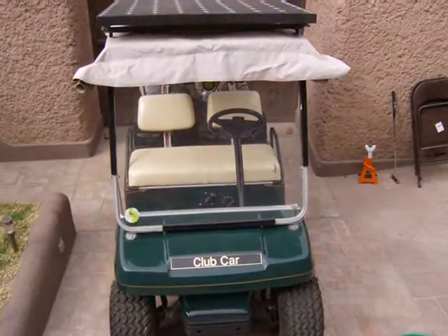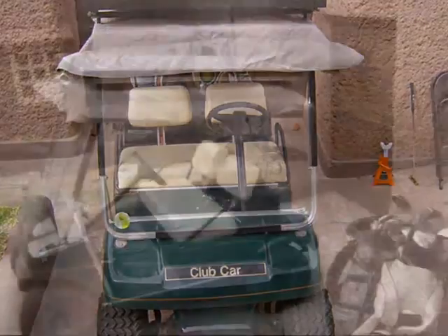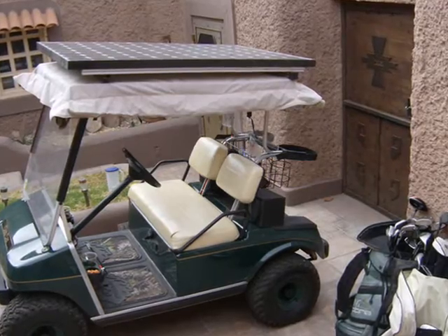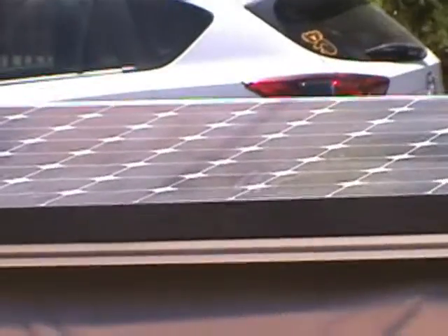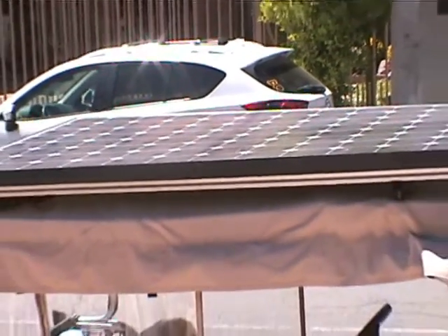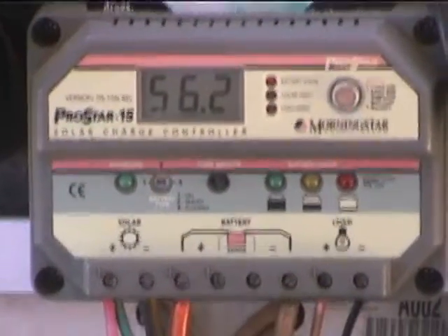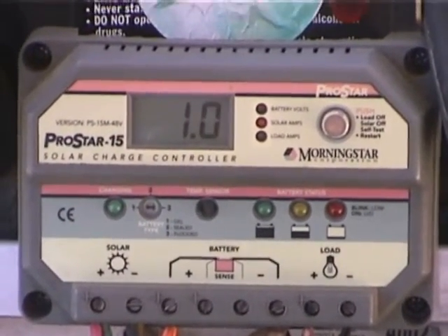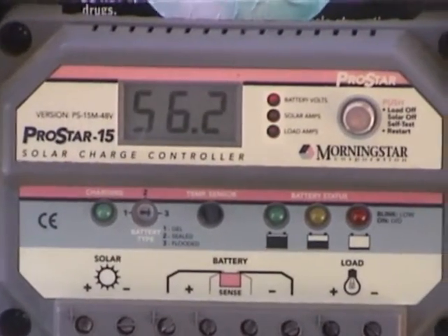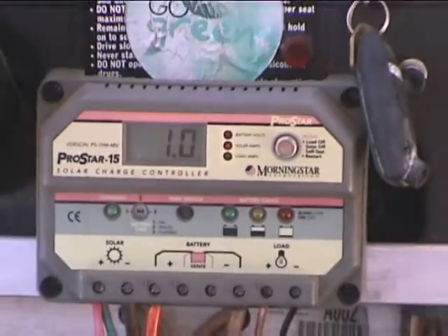First of all, of course, you need a golf cart. The one we used is a Club Car with a 48 volt battery. It is important that the nominal voltage is equal to the nominal voltage of the golf cart batteries. We recommend using a 48 volt unit since there are fewer losses due to resistance of the wiring. This tutorial is based on the way we adapted the 315 watt panel with 48 volts open circuit and the ProStar PS15M48 charge controller by Morningstar.